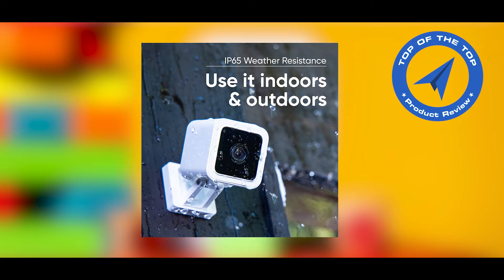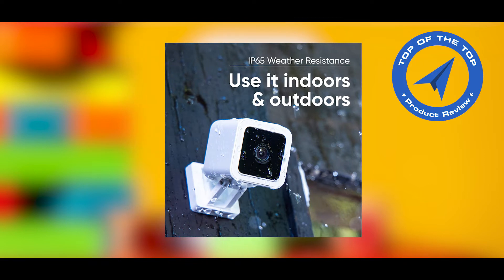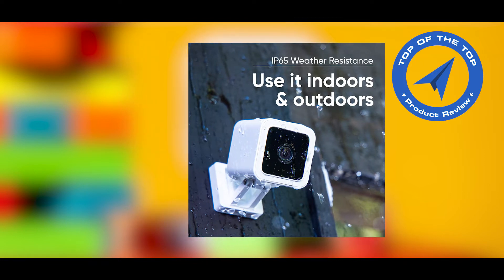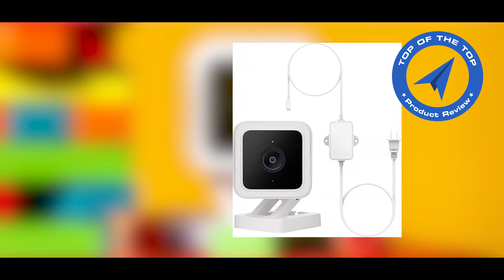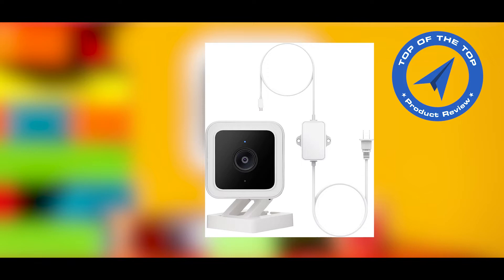Wyze Cam V3 is a wired video camera with an IP65 rating, so you can confidently install it outside in the rain or inside in the kids' room. A Wyze Outdoor Power Adapter is required for outdoor use.